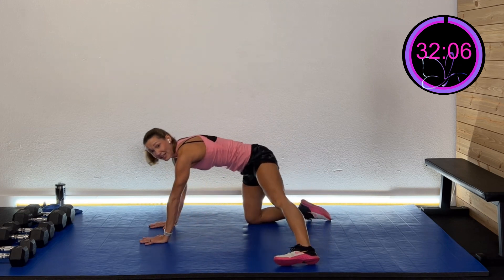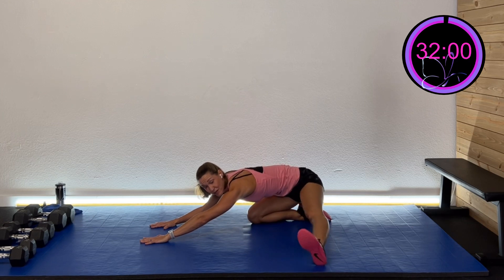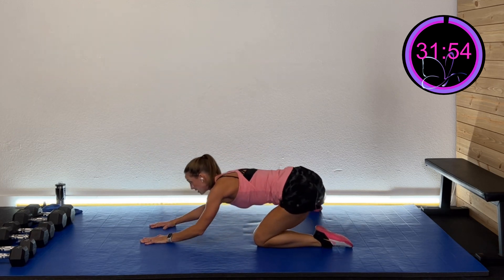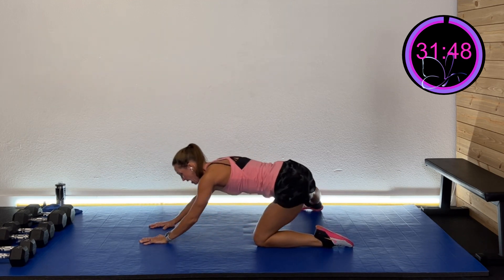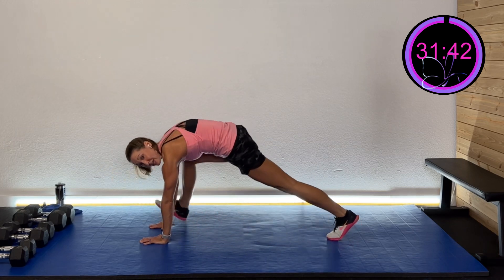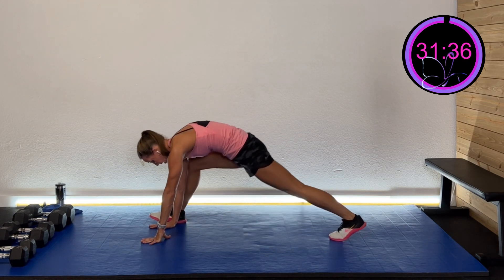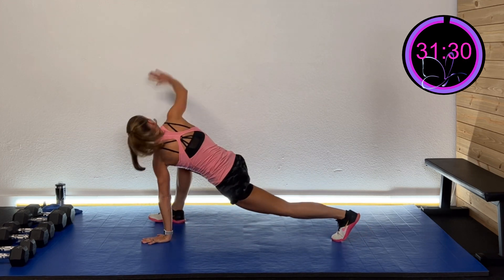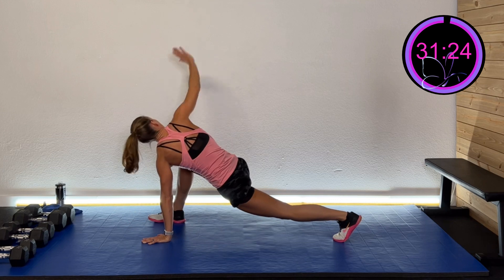Take that leg out, go down and up, getting some internal and external rotation, then hang low and pop that foot. Other side — hinge down and back, then hang low and pop that foot up and down. Going into plank — take that right foot to the outside of that hand and straighten and glide through that low lunge.